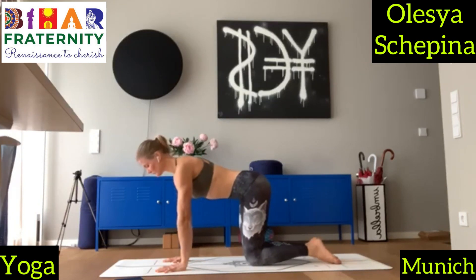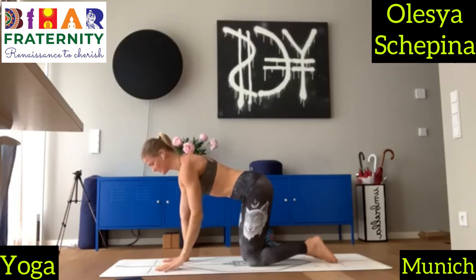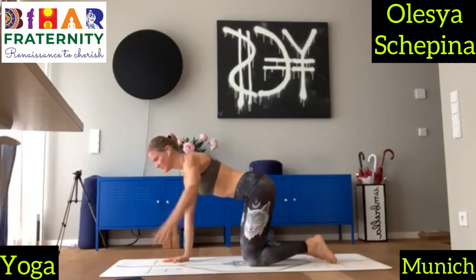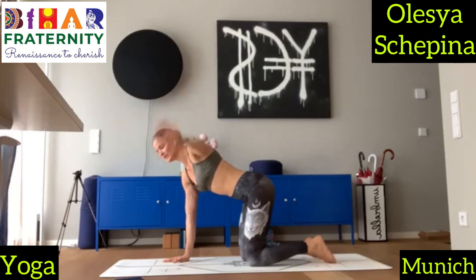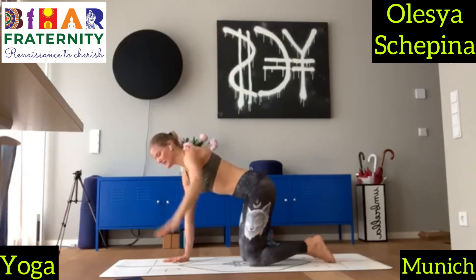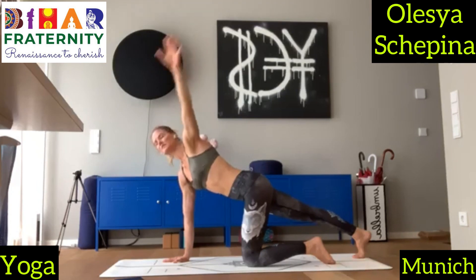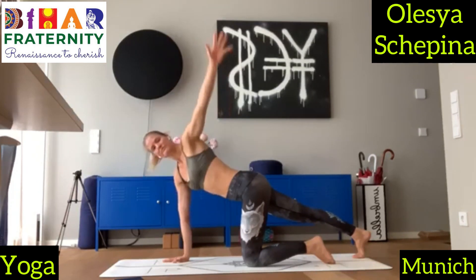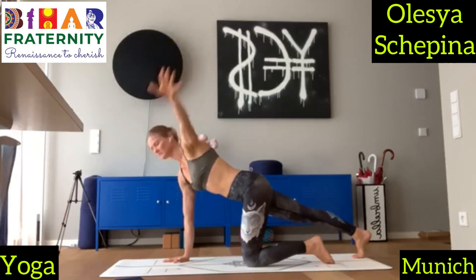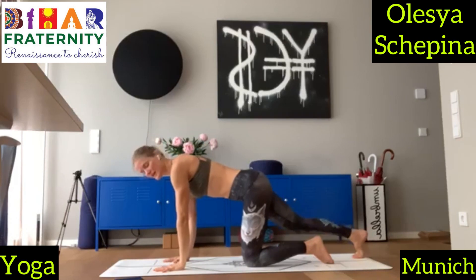On the inhale, bring your right arm to the side and down. And again — inhale up, and exhale down. Try to keep your pelvis parallel here. Inhale up — you rotate only your thoracic spine area. Inhale up, and exhale down. Bring your left leg to the back. Inhale up, keep your pelvis parallel, exhale down. Inhale up, and exhale down. And another two of those — inhale, and exhale. Inhale, and exhale. Now the same on the other side.